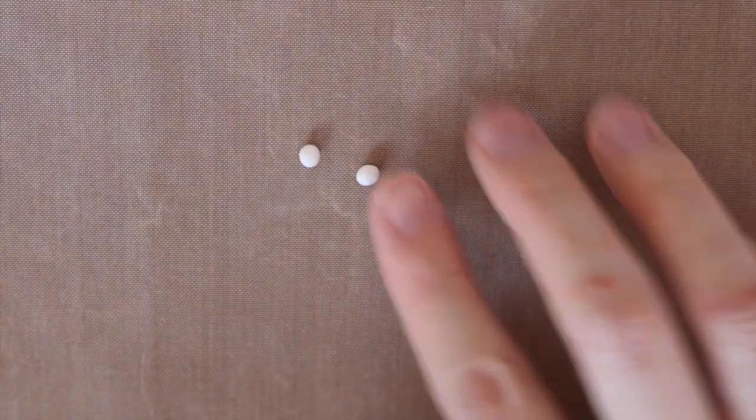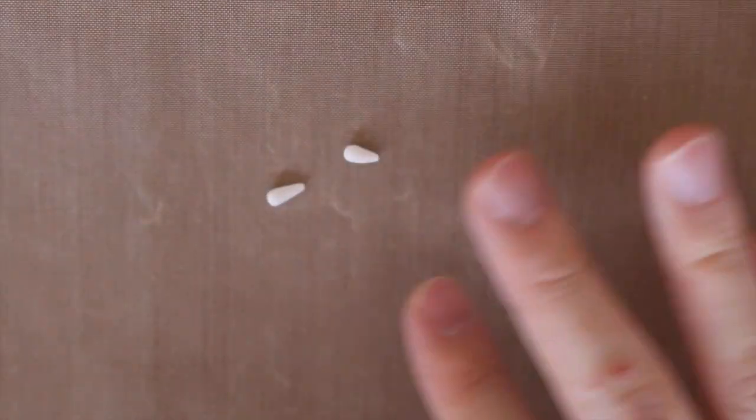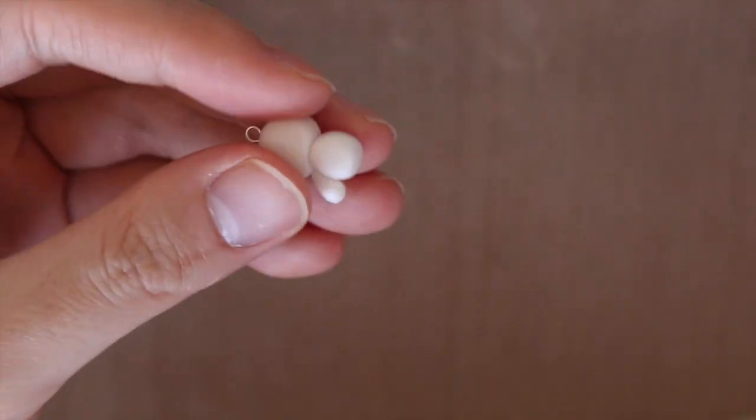For the arms, take some balls of white clay and then roll one side so they become nice teardrop-shaped snakes. Then you want to blend those onto the body — one going downwards and one going upwards.